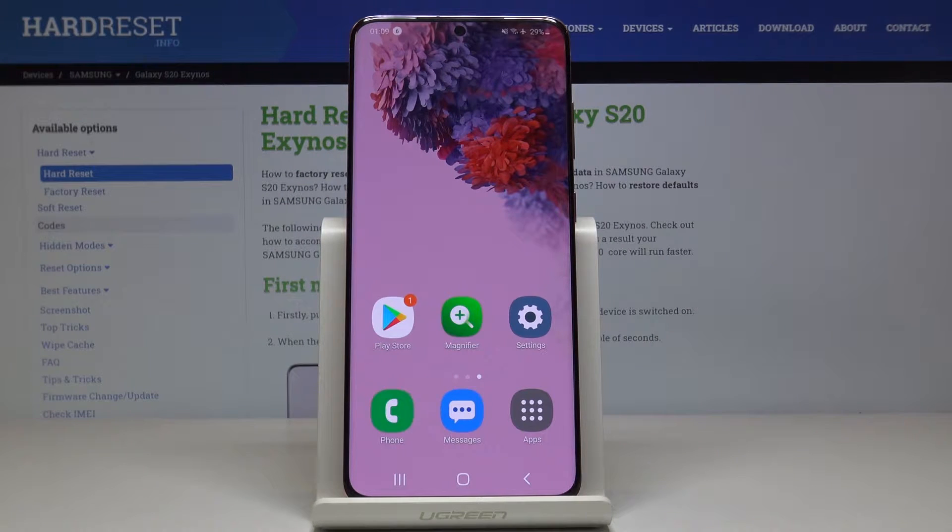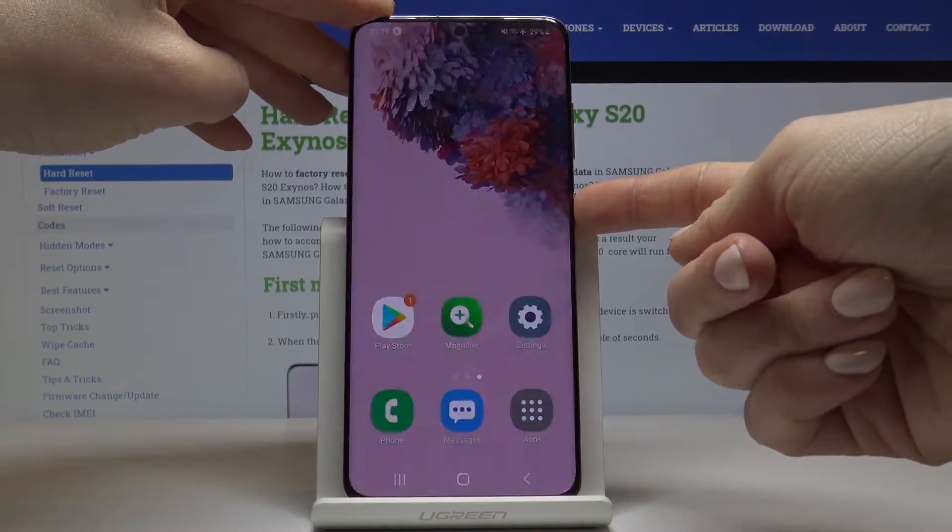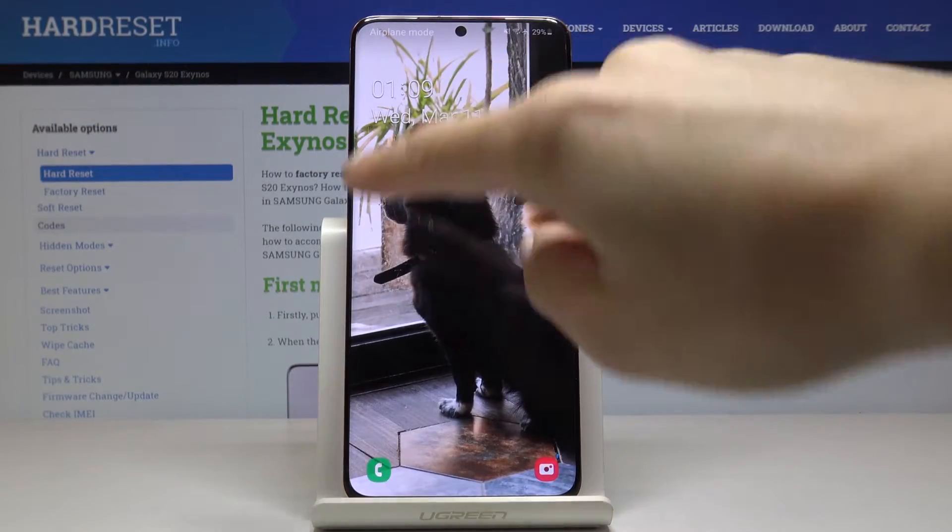Here I've got Samsung Galaxy S20 and let me show you how to personalize the clock on your lock screen on the following device. So as you can see, currently we have this kind of clock here.